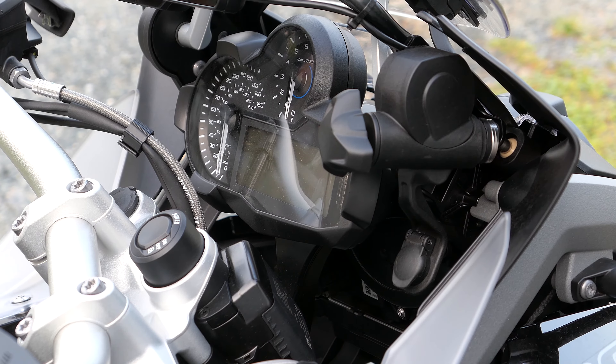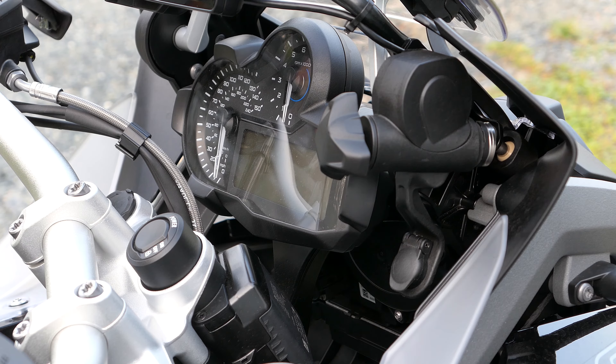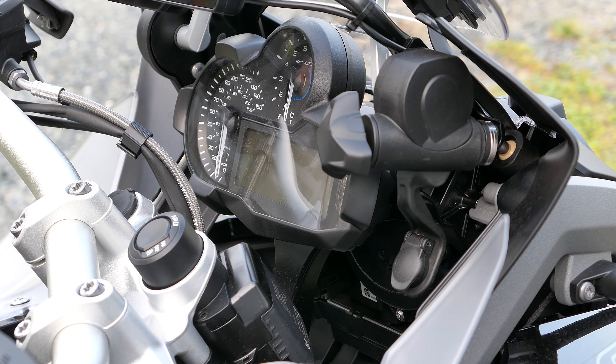Alright, so we're on the passenger side of the GS. We have here a product from Burns Moto. They're out of Redwood City, California.